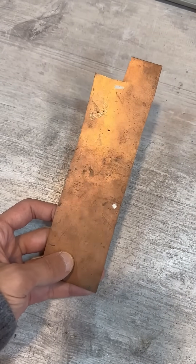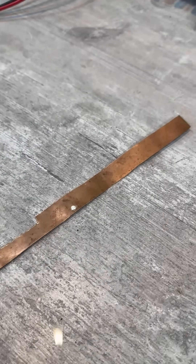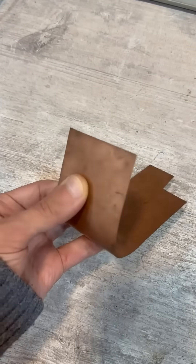We take a piece of thin copper-clad fiberglass and cut it to the size of the cable. My cable ended up being made of two halves because I don't have fiberglass of the required size on hand.